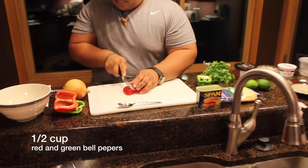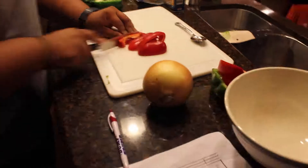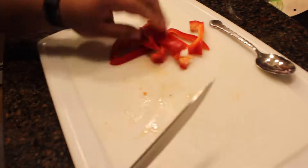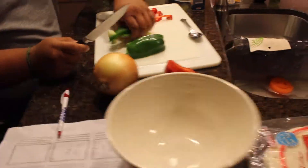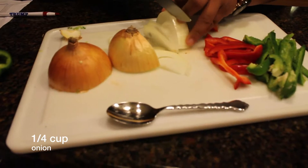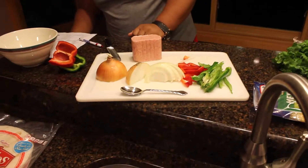You're going to take one and a half cups of peppers. And then you're going to want about a fourth of a cup of onion. Use half a pepper.